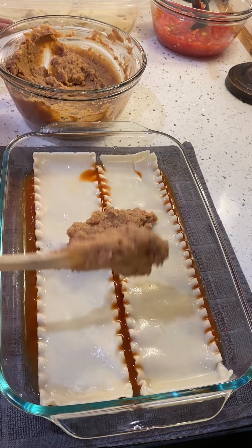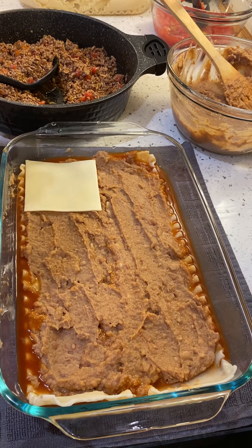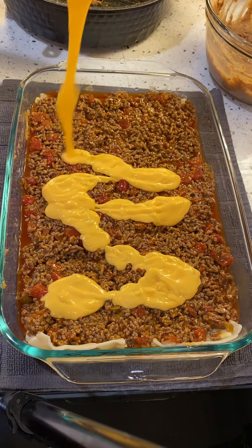I put in my noodles that I pre-boiled, spread in some of those refried beans that I already seasoned. We're going to add on some cheese and then of course add on our meat that we add all kinds of goodness into.